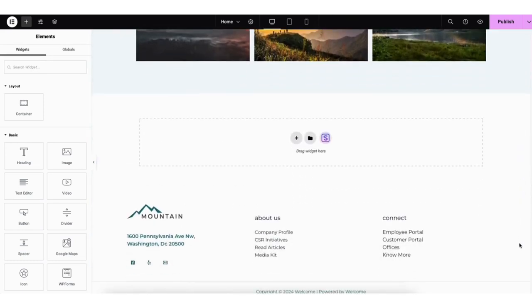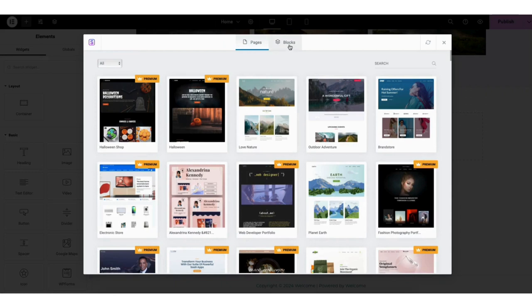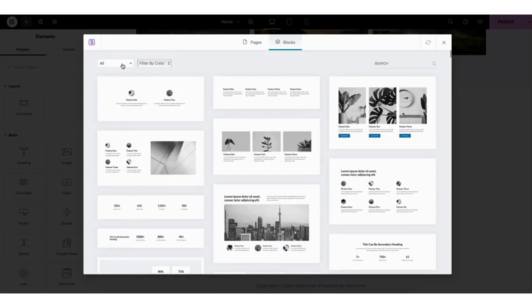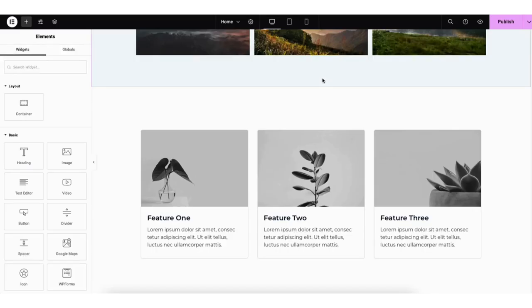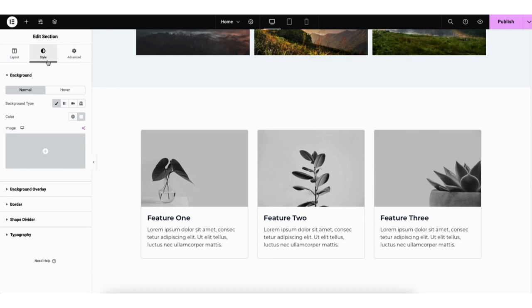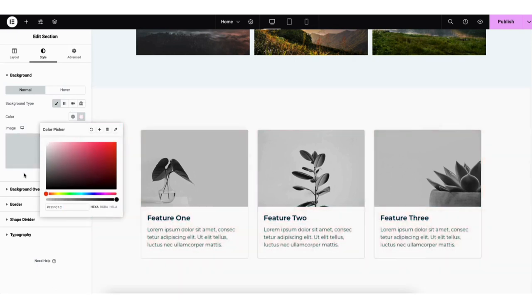If you scroll down to the drag widget section and click the starter templates icon, you can click blocks in the menu. It will give you lots more page design ideas to choose from. At the top, you can select categories for blocks to show, or type what you want in the search bar. I'll select one and click the import button to import it to the page — we can now make it our own. If you right-click into any section and click edit section, then style, where you see background type, click classic to change the color background or add a background image.